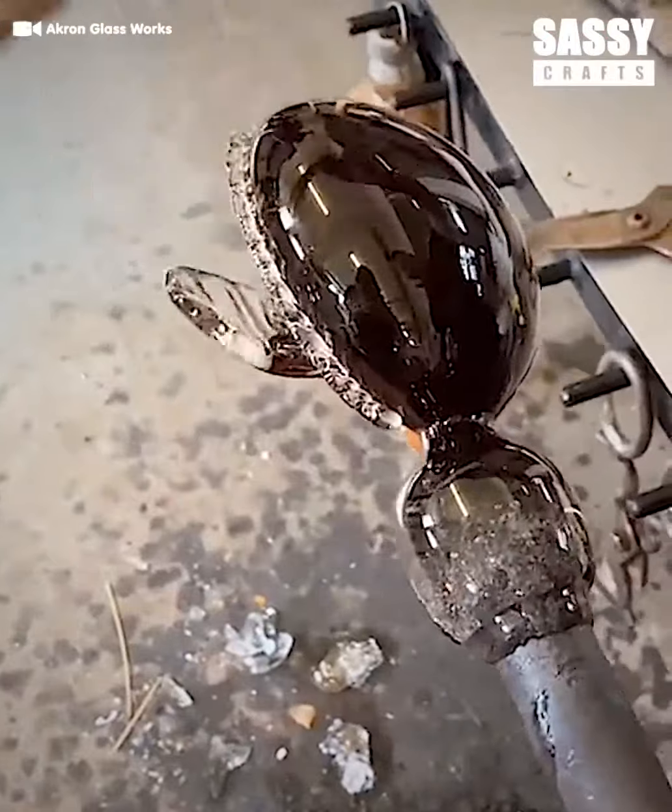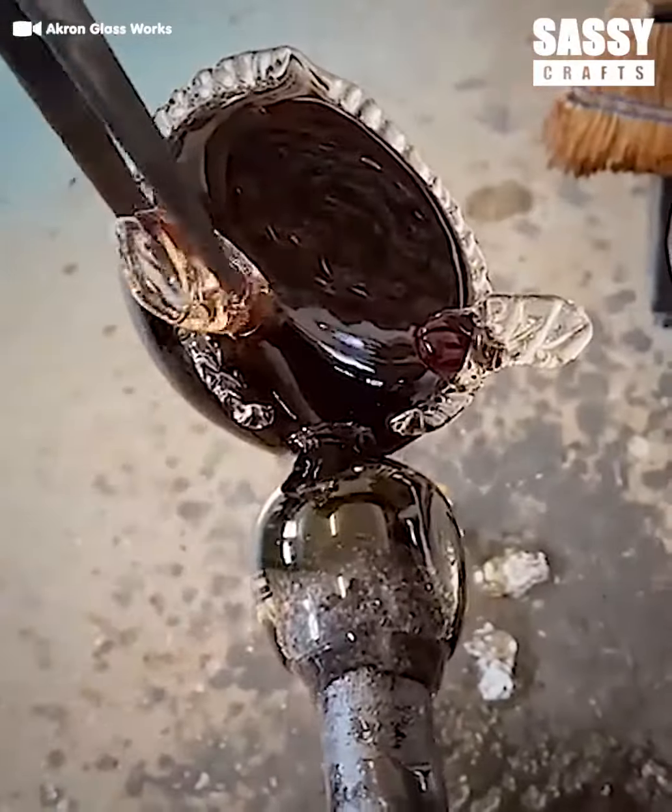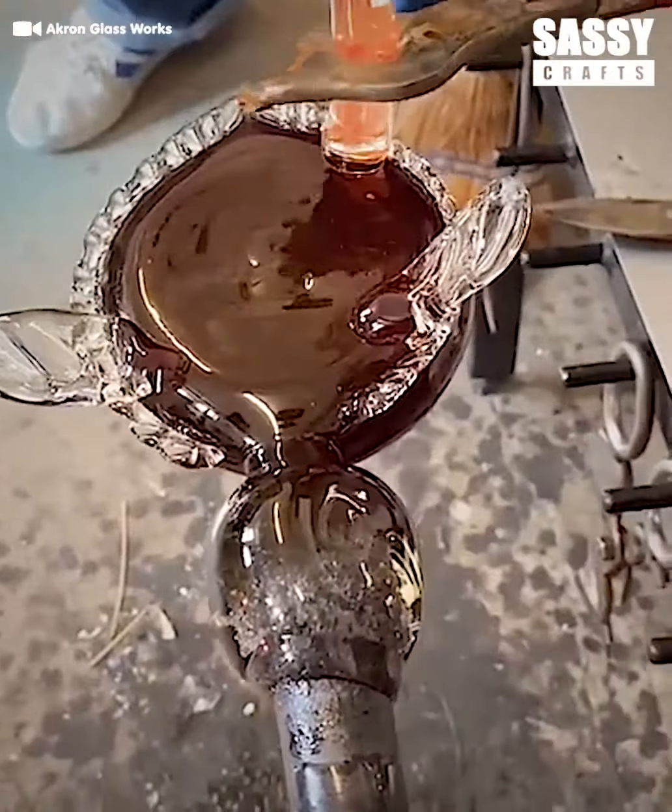He's making a decorative turtle. The small pieces of molten glass are the flippers.